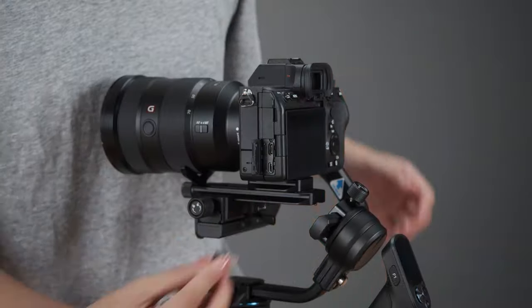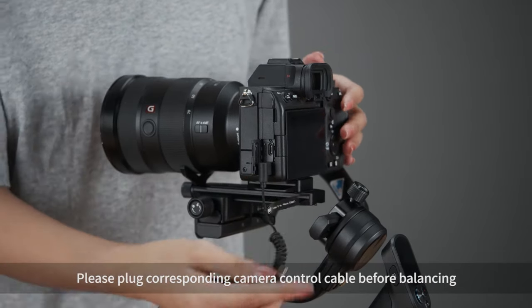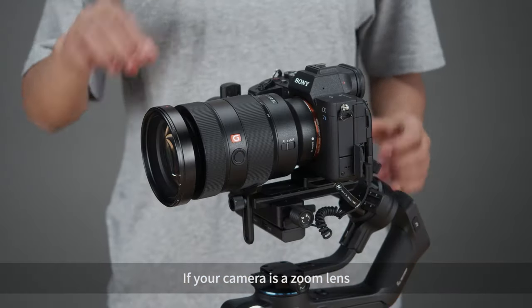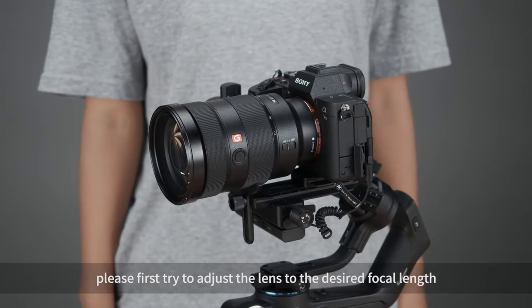Gimbal balancing. Please plug the corresponding camera control cable before balancing, then remove the lens cover. If your camera has a zoom lens, please first adjust the lens to the desired focal length.